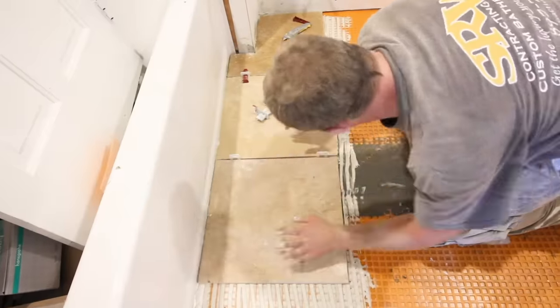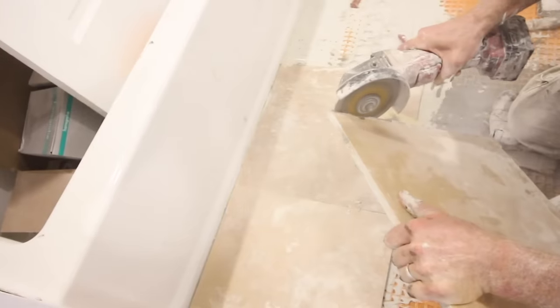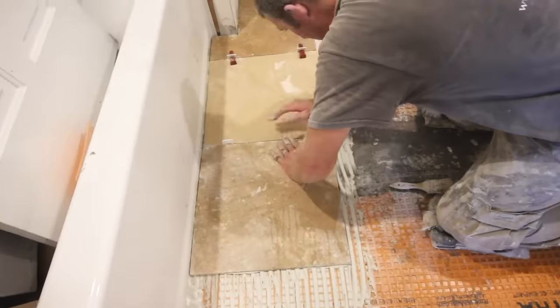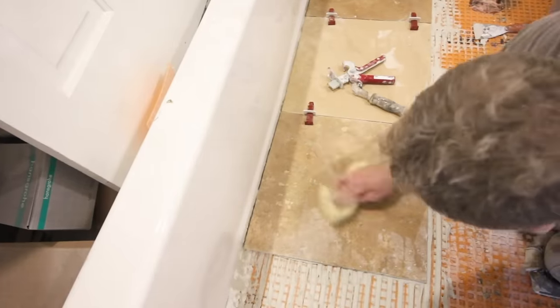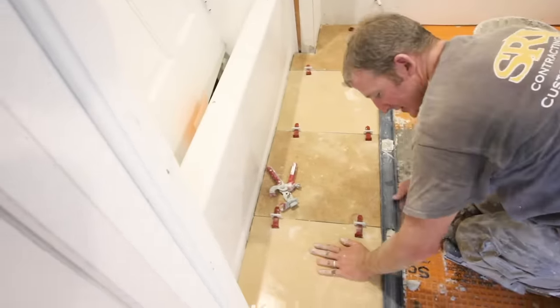Setting tiles up against the bathtub can be tough, especially if the tub goes out. So you can scribe the tiles with a pencil and cut that scribe mark to get the tiles nice and flush with the bathtub. This will allow you to get nice even grout joints as you move away from the bathtub area.